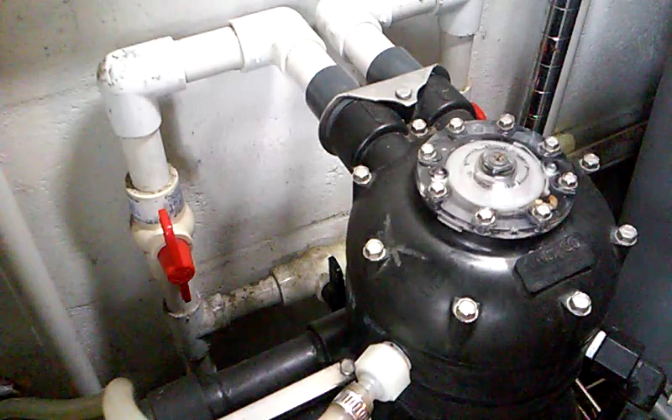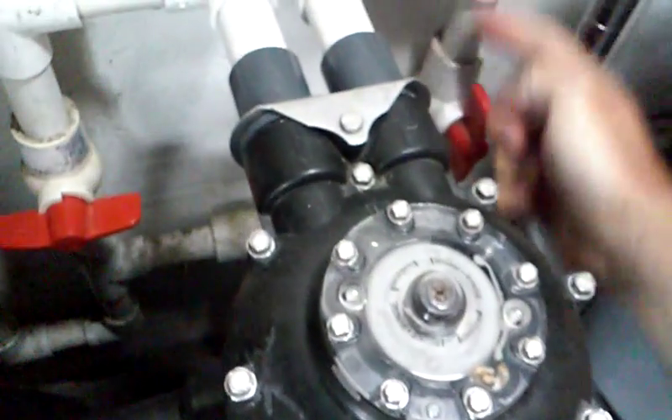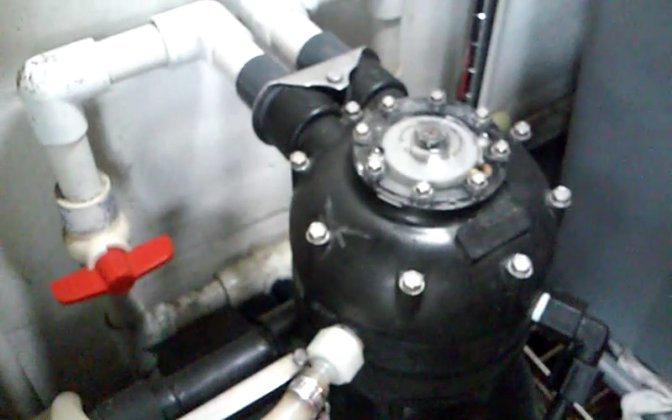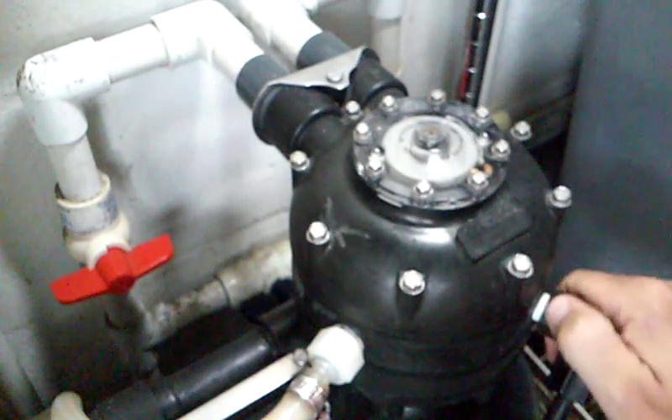First thing you want to do if you ever work on your machine is cut off the water supply. In my case this is my inlet and this is going into the unit, so we'll turn this one off. This is output going into the unit — turn that one off. Then you want to turn on your bypass, so this is your bypass to your house. Now we have taken this unit offline.